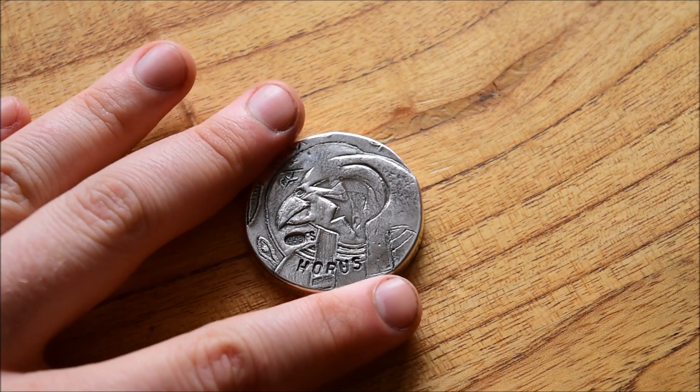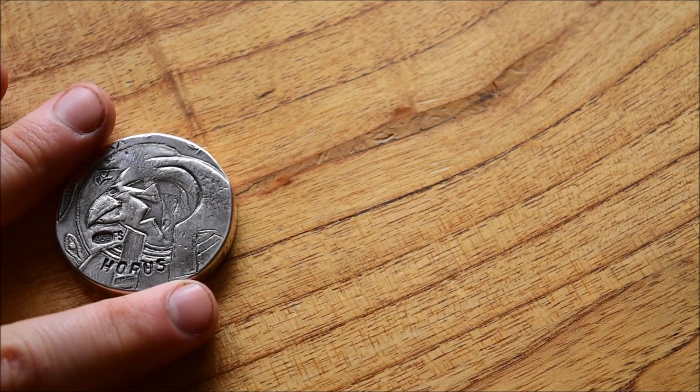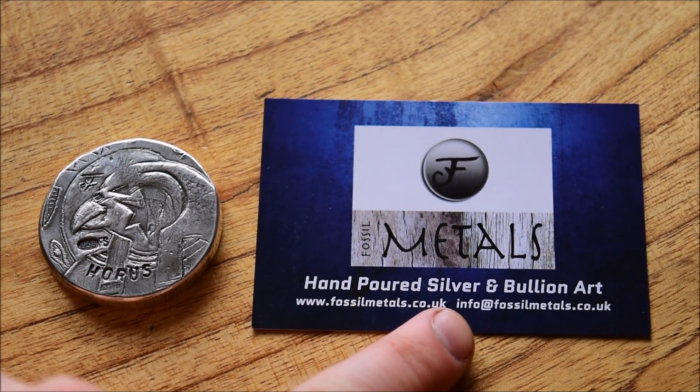Now this week we're going to be having a look at the special Horus round from Fossil Metals. There was no vote last time but there will be a vote today at the end of this episode, so make sure you stick around and cast a vote for what you'd like to see next time. We're going to have a close look at the Horus round in just a moment, but first I wanted to share Fossil Metals' details before we dive in.